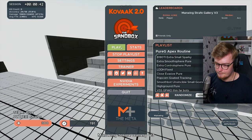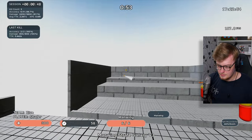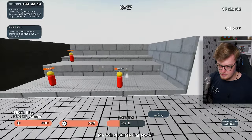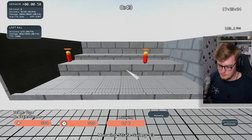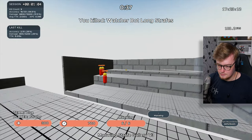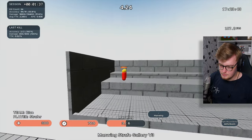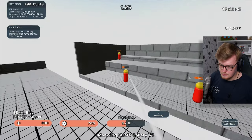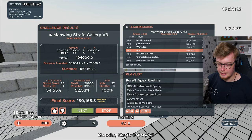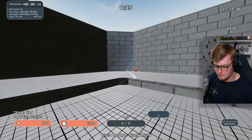Pure G Apex routine. Here we go, let's try it out. I had some issues, I had to restart it — still not feeling that great. Manwing's Strafe Gallery wasn't super accurate, it's 50%, so that's a good start. I'm sort of supposed to move at the same time I guess, but we'll just do a little bit of it.